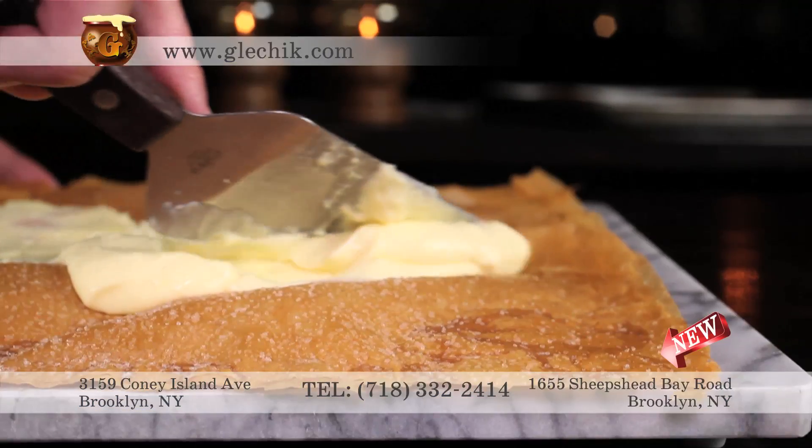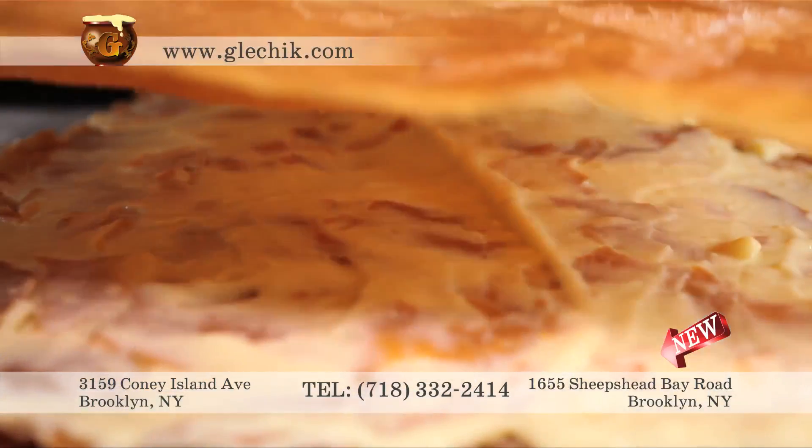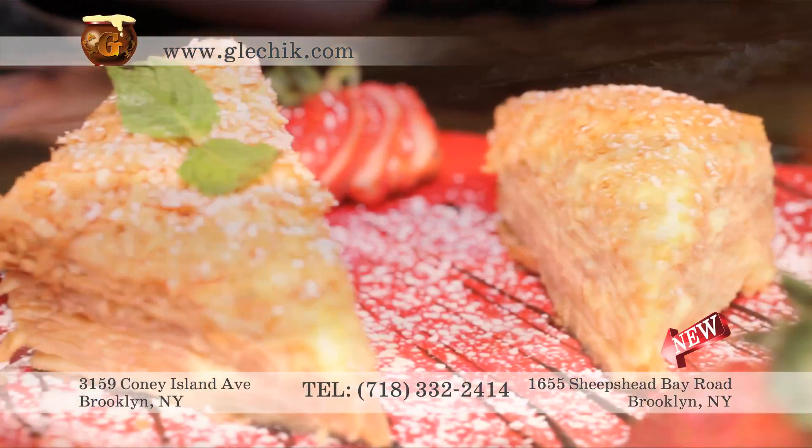For dessert, the signature Napoleon begins with custard and pastry, painstakingly layered by hand.